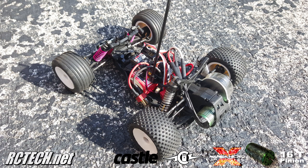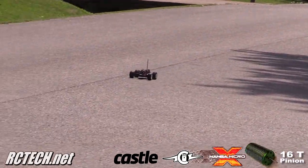I put on the Losi Mini-T off-road tires and they should give us a lot more traction. Alright, about quarter throttle and full.